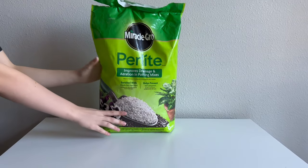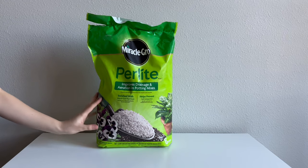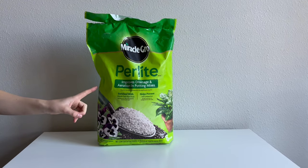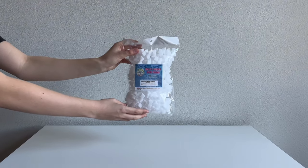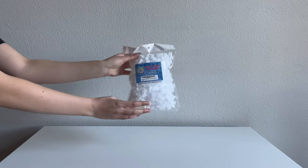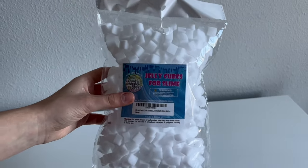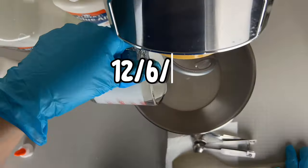One thing we had a lot of trouble finding was our perlite beads — these were very hard to find and we couldn't find them anywhere online, but we did find them at Ace Hardware. Lastly we just got some jelly cubes from Amazon that we're going to be putting in one of our slimes. They are a bit smaller than average jelly cubes, but I think they're going to be perfect for the slime we're making.